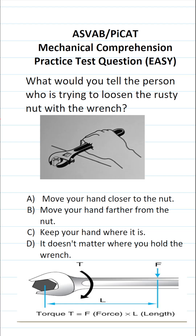This mechanical comprehension practice test question for the ASVAB and PyCat says: What will you tell the person who's trying to loosen the rusty nut with the wrench? A. Move your hand closer to the nut. B. Move your hand farther from the nut. C. Keep your hand where it is. D. It doesn't matter where you hold the wrench.